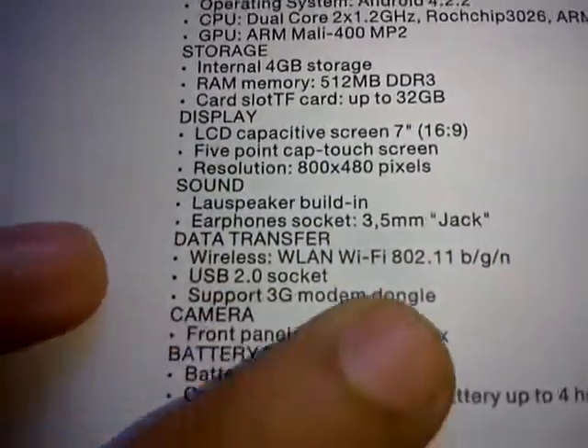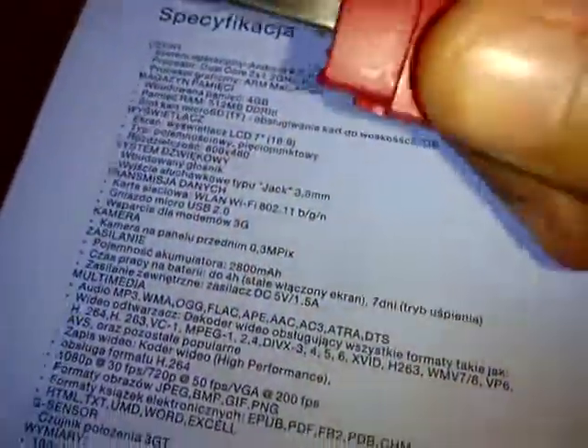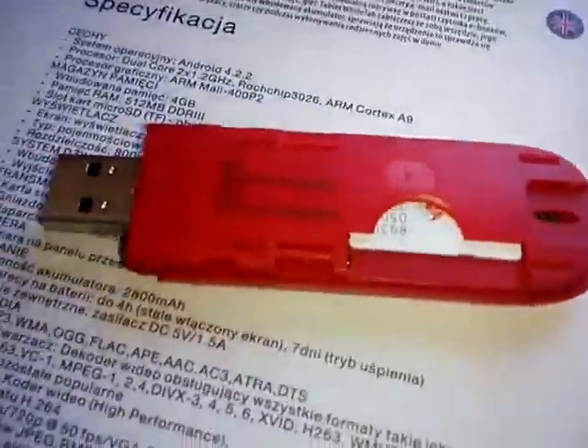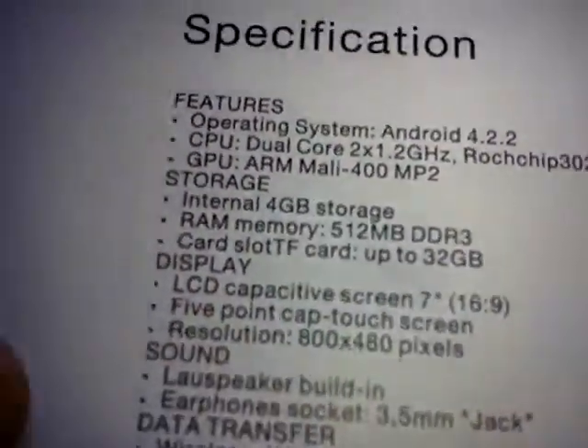It has 3G modem support — you can use a 3G modem with a SIM card. I'm using it; I have it connected to my computer. I use my computer and my tablet together and it's all working.